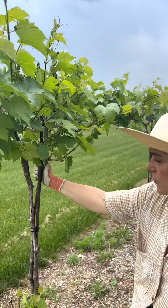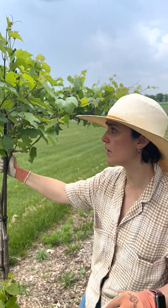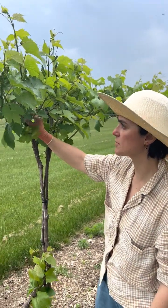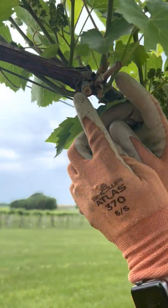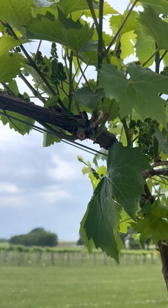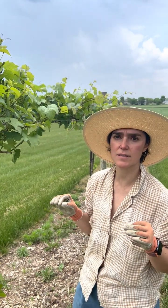We are here in the vineyard looking at shoots and doing some shoot thinning this year. With the cold weather that killed a lot of our buds, we ended up having a lot of regrowth from secondaries and tertiaries, but also from adventitious buds found at the base of the spurs. This is going to be key for all growers who had damage this year and have very uneven vines.